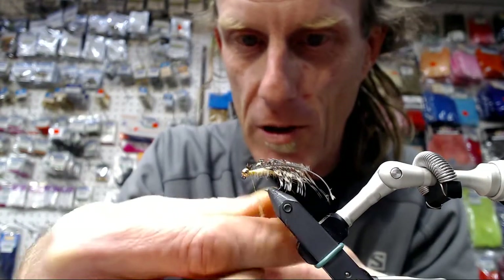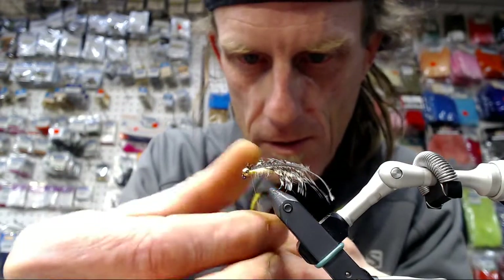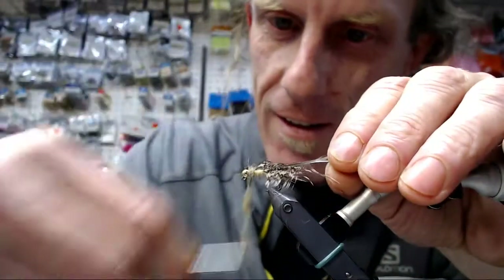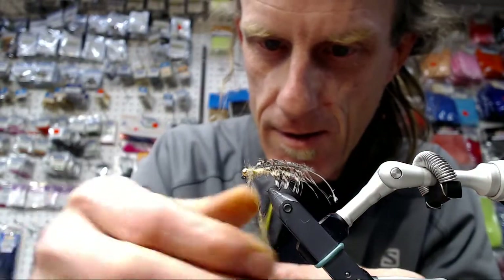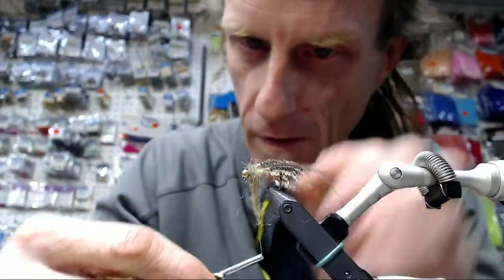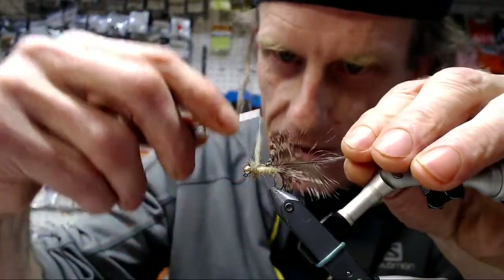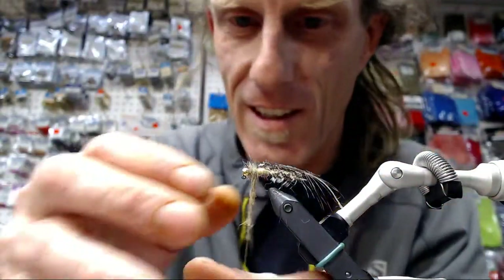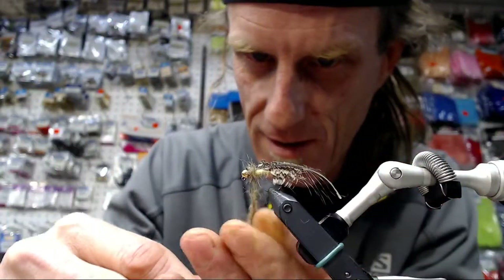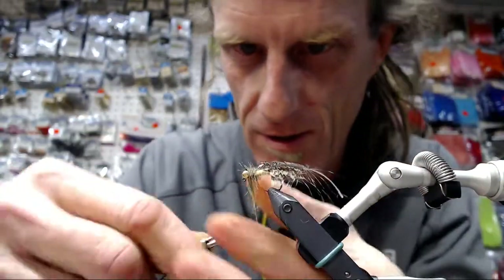I'm just going to build a little bit of the thorax up, give myself something to wrap my hackle up over. We're reading the live chat — he says he misses the mustaches. I do look good in a mustache, that's the thing. When you pick on somebody, at least you're picking someone who looks good in a mustache. I used to have a mustache, years ago.